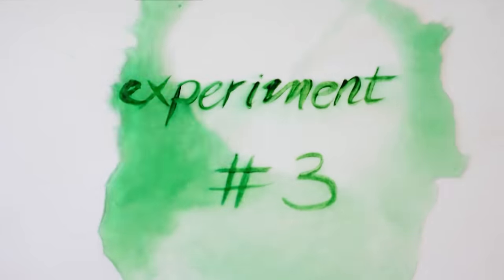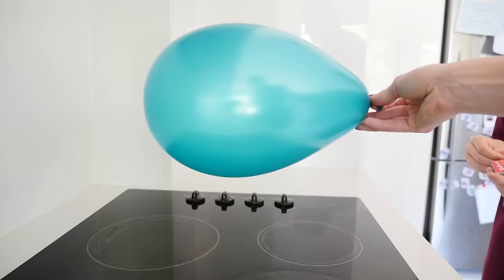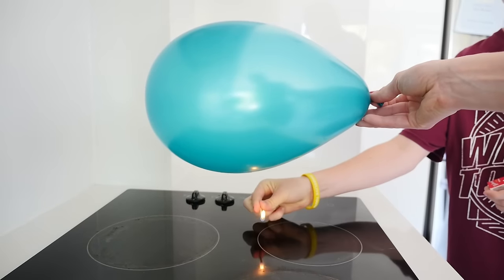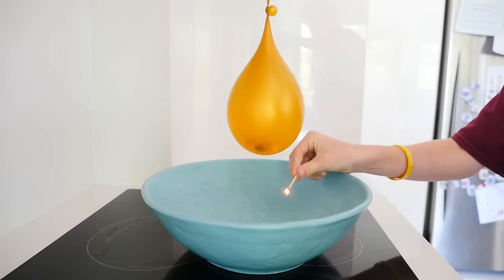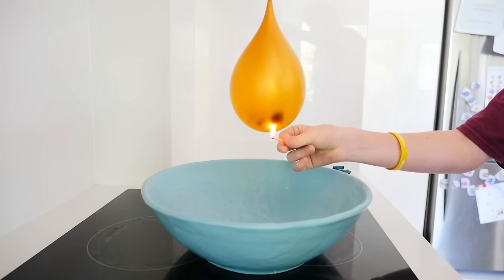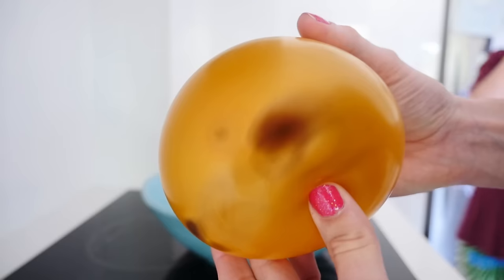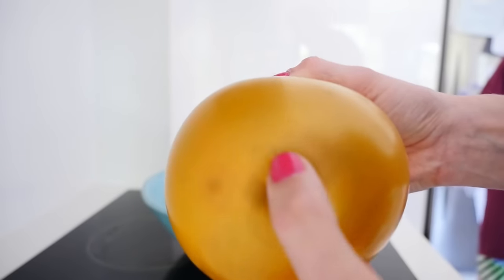Not to be put off, I tried one more experiment — experiment number three: a balloon. I know what you're thinking: you put something hot near a balloon and it pops. But I remembered seeing an experiment where if you fill the balloon with water first and then put heat underneath it, the water disperses the heat so the balloon doesn't pop. Isn't that just incredible — something that would normally melt and pop, just not popping at all.